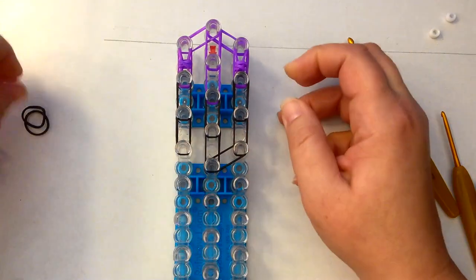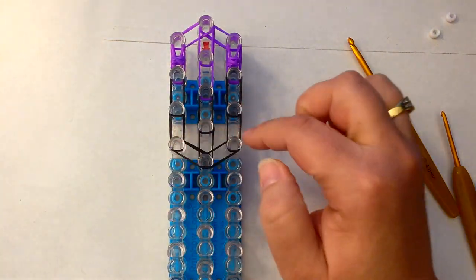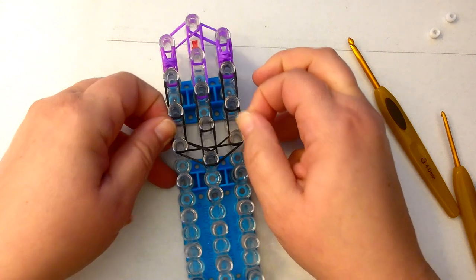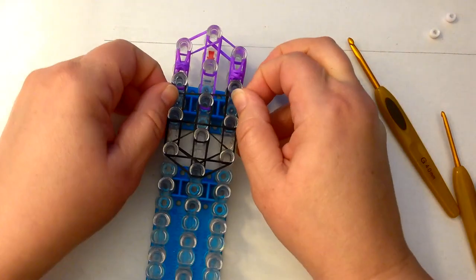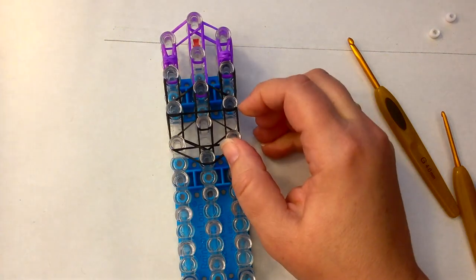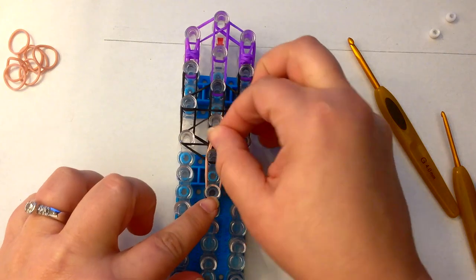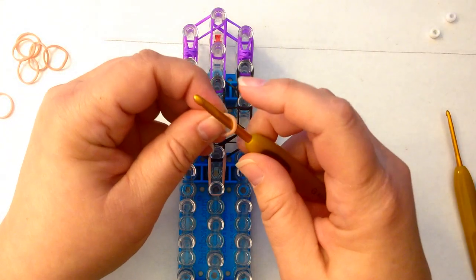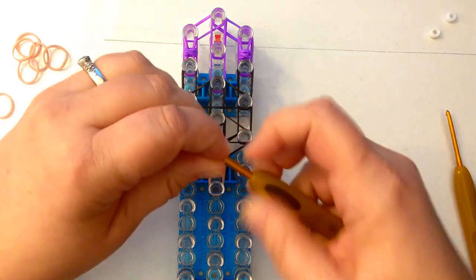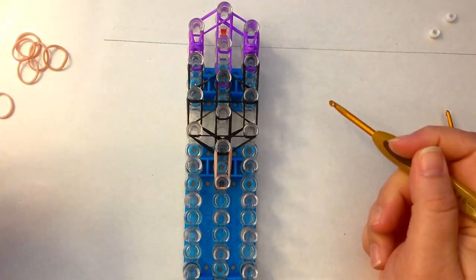Two black bands here, and two black bands here. I'm going to use a single black band, stretch it across here as a crossover, and the same above. I'm going to take some skin tone bands and place them here for the neck. Then I'm going to do a skin tone end cap — take a single, wrap it once and twice, and pop that on the end here.